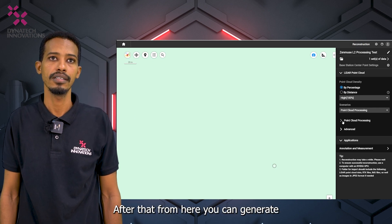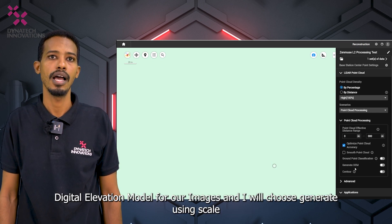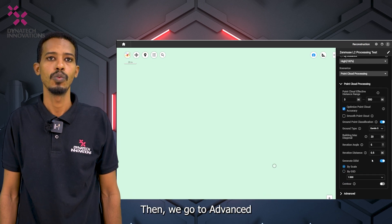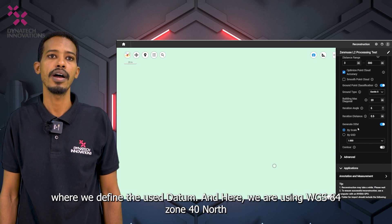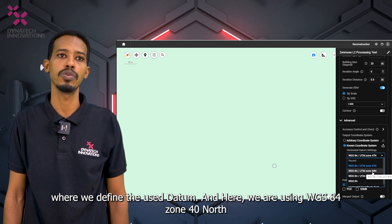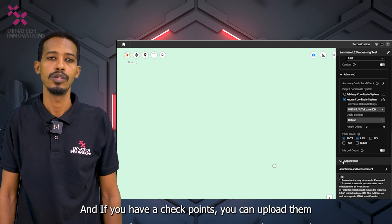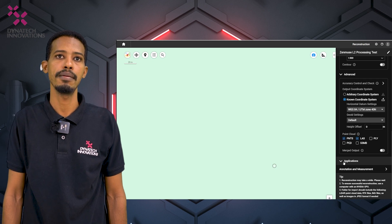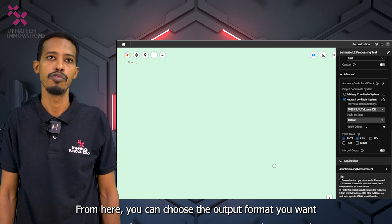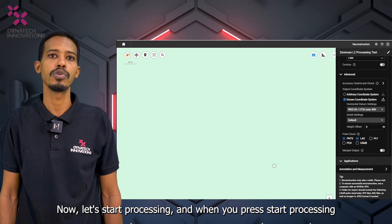From here you can generate a digital elevation model for your images — choose Generate Using Scale. Then go to Advanced, where you define the coordinate datum. We are using WGS84 Zone 40 North. If you have check points, you can upload them here to verify the accuracy of the captured data. Then choose your desired output format.